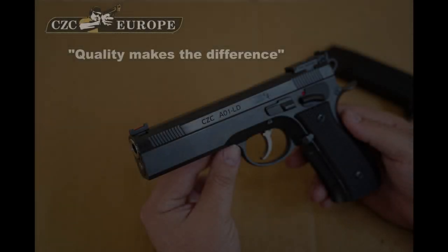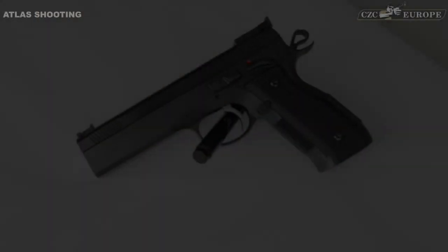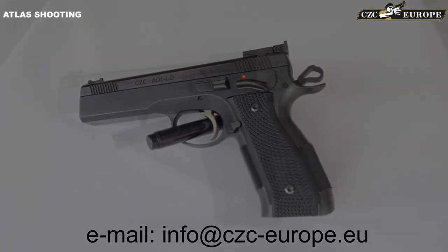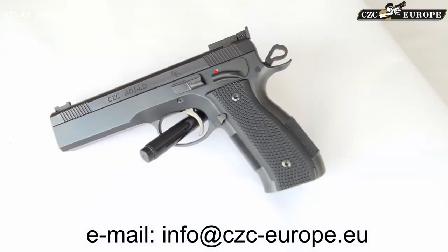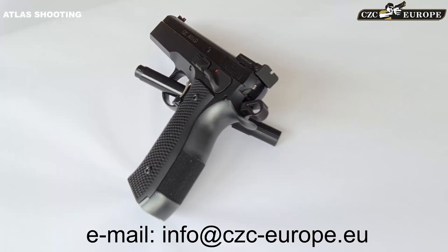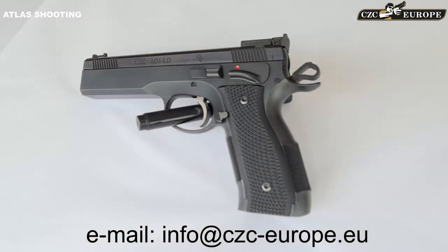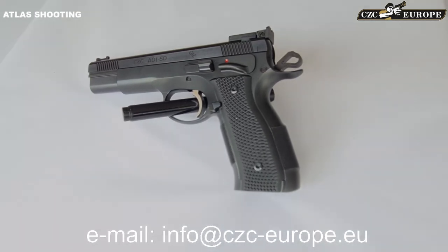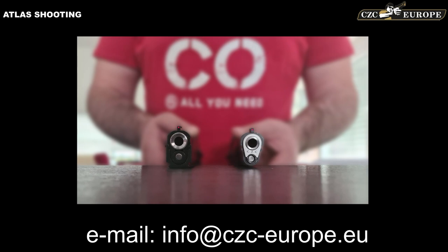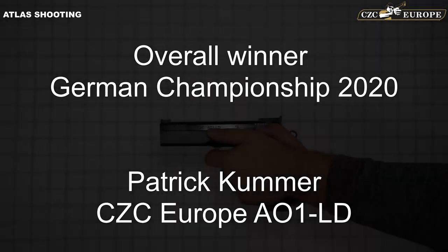Hey guys, welcome to Atlas Shooting. This video is all about the new guns from CZ Custom, developed by Angus Hopdale and manufactured in the custom shop in Mesa, Arizona. We're going to put these guns to the test. We've already noticed the specially designed frame and the hand-fitted match triggers, which provide a magnificent trigger pull and crisp break. For product questions, contact info@czc-europe.eu — and please like the channel and the video. Now we get started.